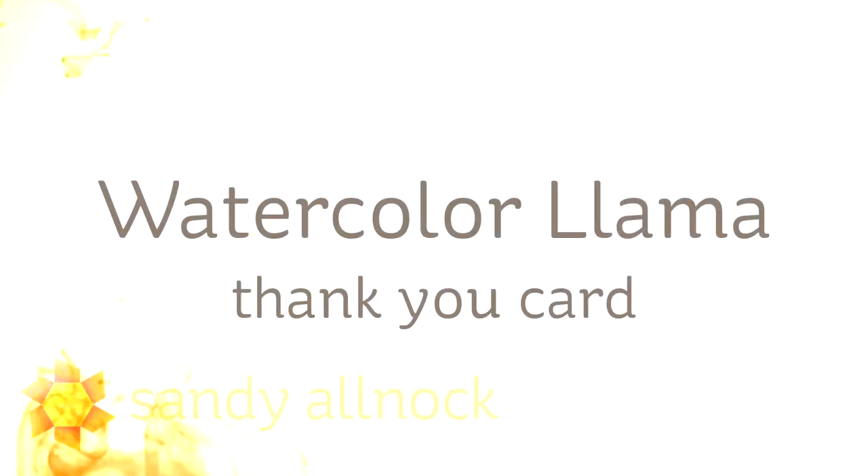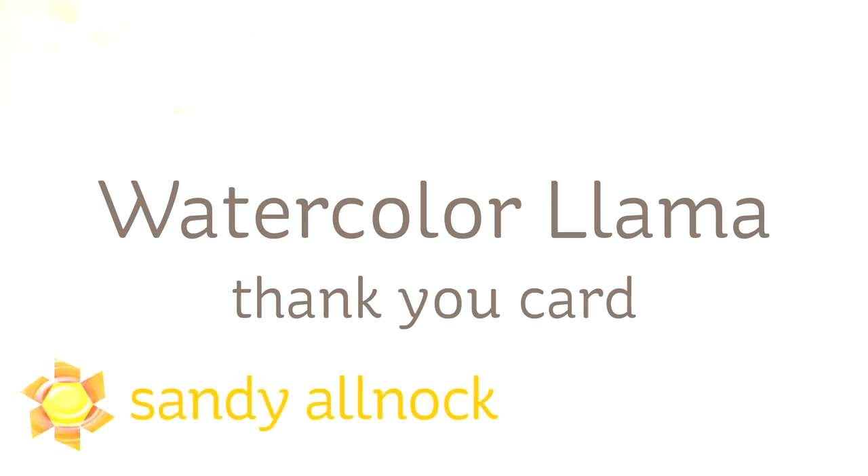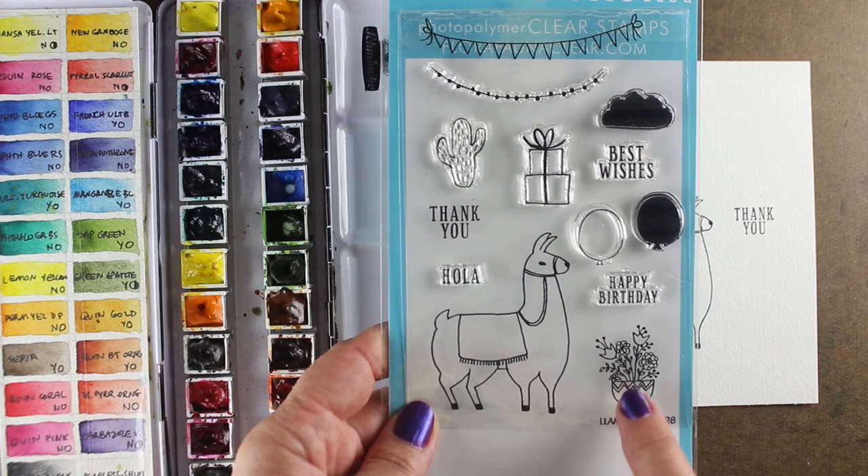Hi there, I'm Sandy Alnach, artist and paper crafter here on YouTube, and I'm going to watercolor a llama thank you card using Flora and Fauna's new llama set — or semi-new, new to me — llama set. I bought this one.